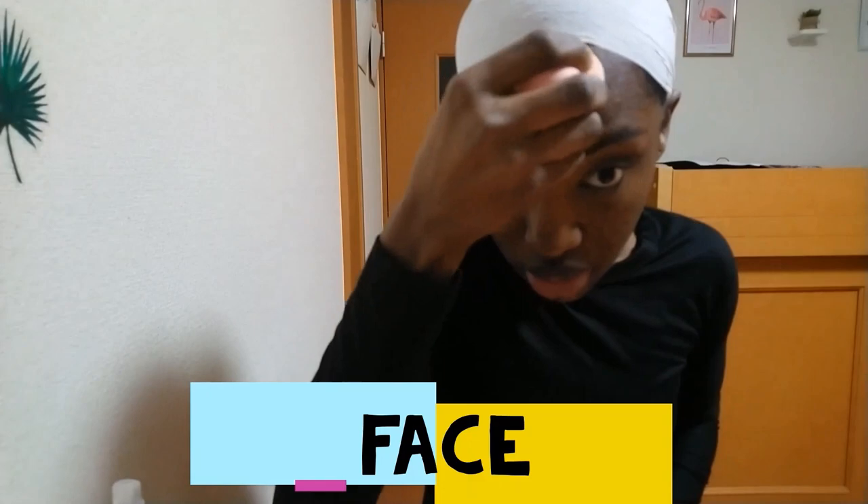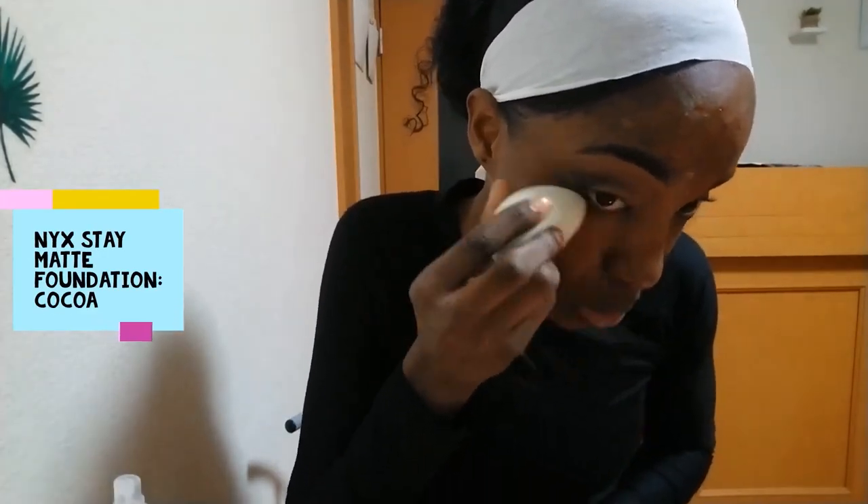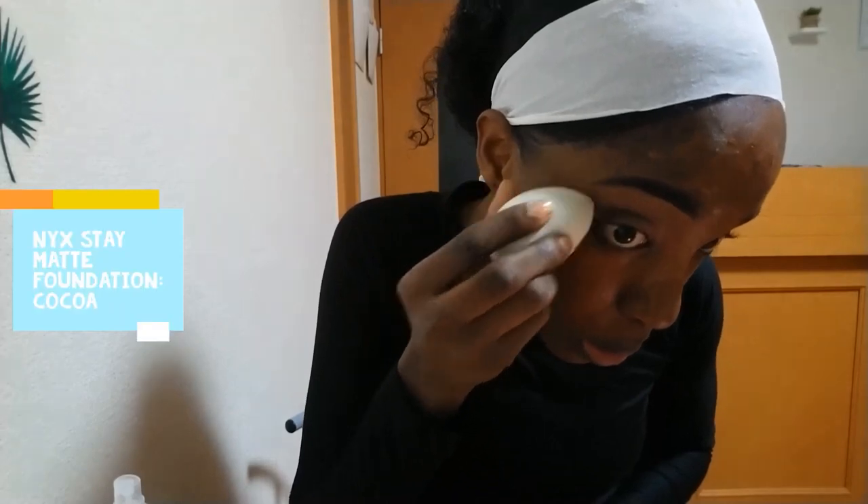Starting on my face now, I'm just going over the areas that I spot corrected earlier with a damp beauty sponge to blend it out before applying my foundation. I'm applying my NYX matte foundation in cocoa and I'm using a damp beauty sponge to apply this.